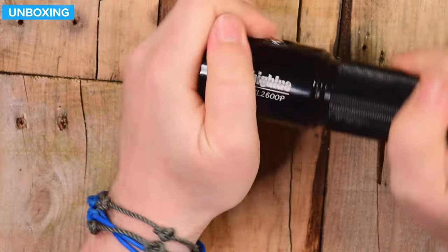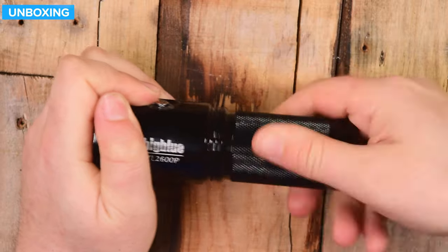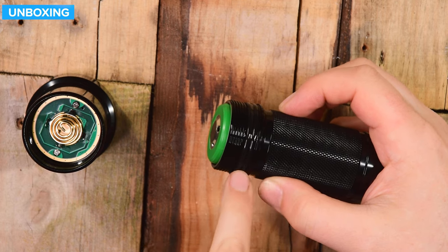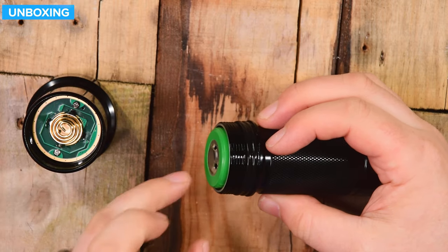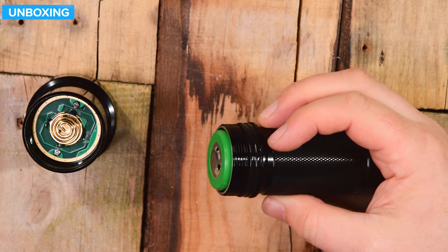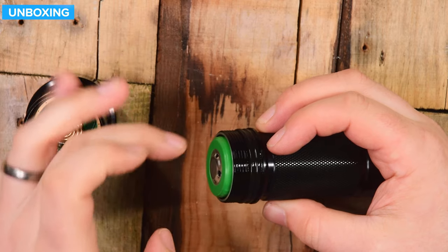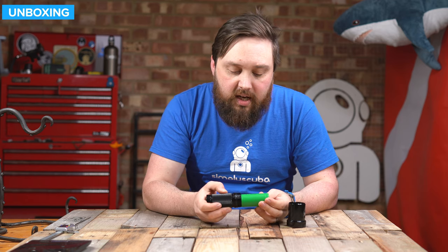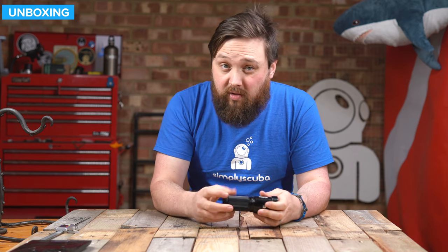Opening it up, you just unscrew the head from the body. Inside you can see two double O-ring seals for redundancy. Every time you open it, make sure they're clean - no dirt, grit, or hair - and apply a very light film of silicone grease, just enough so they're shiny. Not too much, as that will attract dust. On the inside you have the battery, and the negative side goes in first. And that is the Big Blue TL2600P torch.